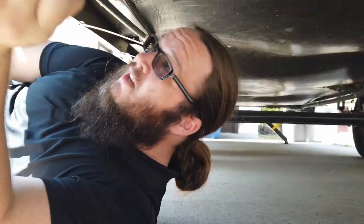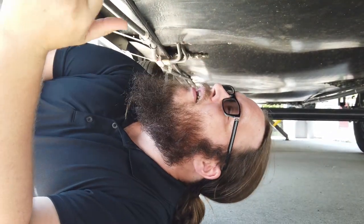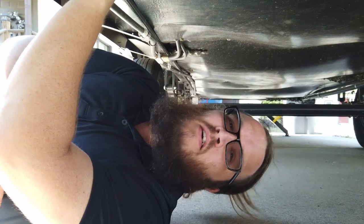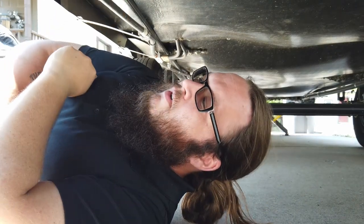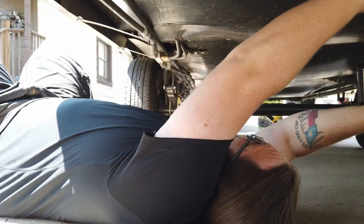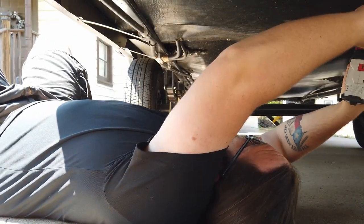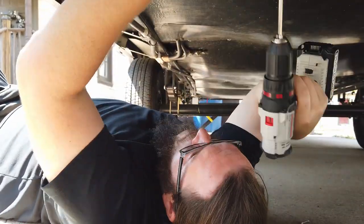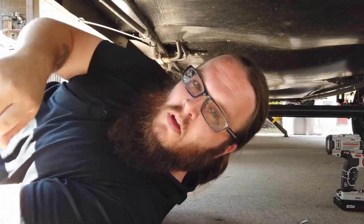I just realized that some of these are box screws and some of them are not, so let's take out the ones that are not and come back with the correct head for this. I shall return.